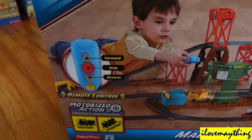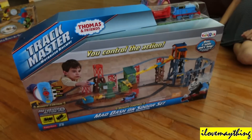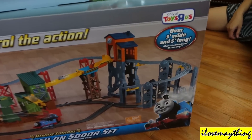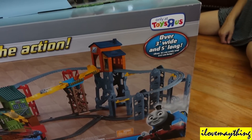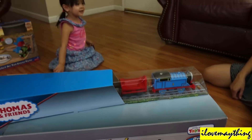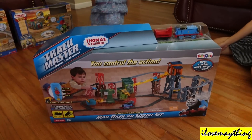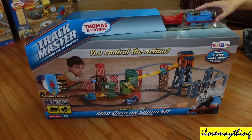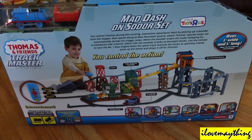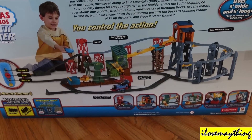Thomas Remote Control. I know, it's a big box, and definitely it's a big set — over 3 feet wide and 5 feet long. And there is Thomas. Can I see the back of the box? Wow, it's a big set.